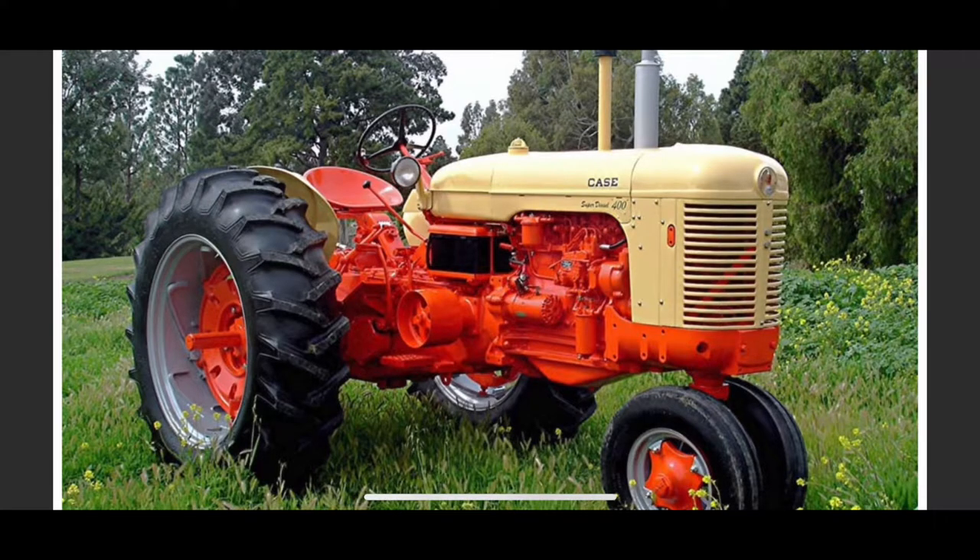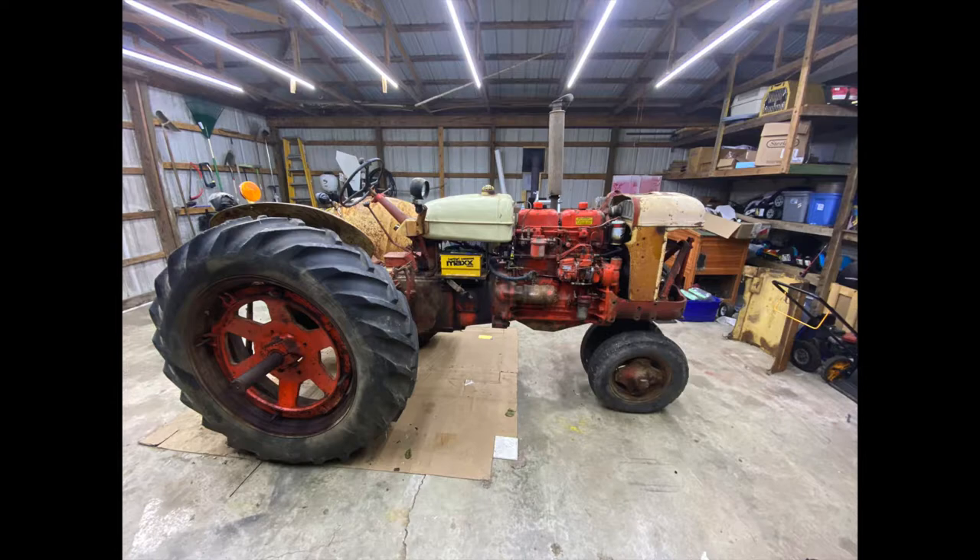Welcome back to the channel. We're going to start a new series on a restoration of the Case 400. The Case 400 was built from 1955 through 1957, came in nine variants, and was available in propane, gas, and diesel. It was built in Racine, Wisconsin, and in 1958 sold for $4,400. The version we're working on is a 401 diesel model.